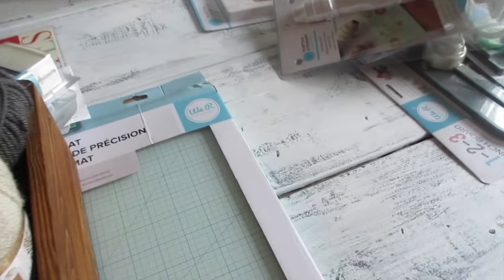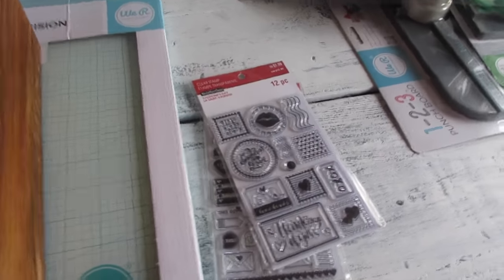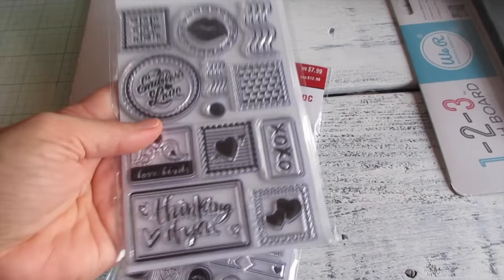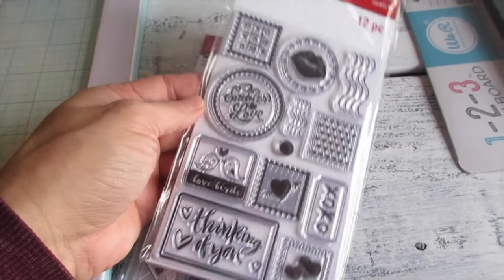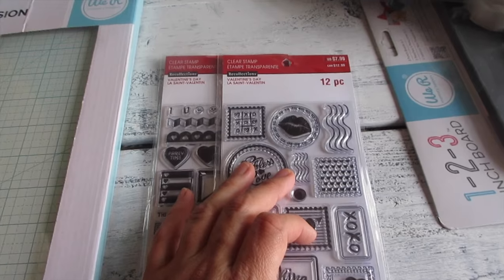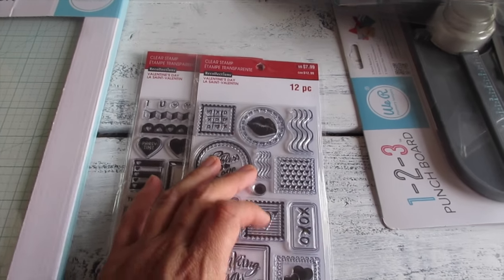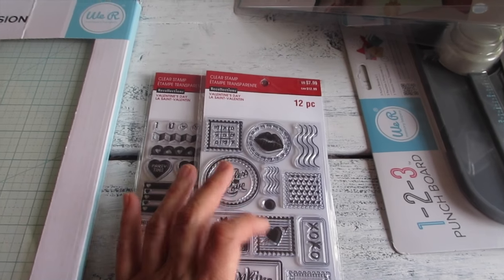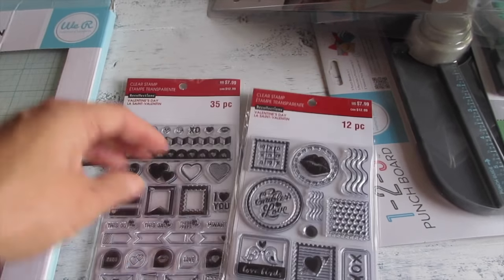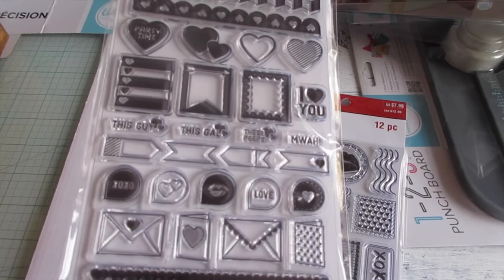Moving on to my recent purchases. I bought these at Michael's — they were having 50% off on Valentine's Day items. The original price was eight dollars, so I got it for about three something because I also have a military discount. I love shopping at Michael's and Joann's because they both accept military discount — Michael's is 15% and Joann's is 10%. These are clear stamps for Valentine's Day — very pretty.